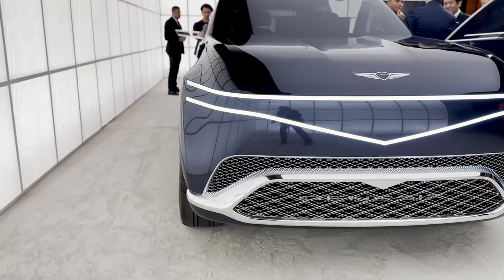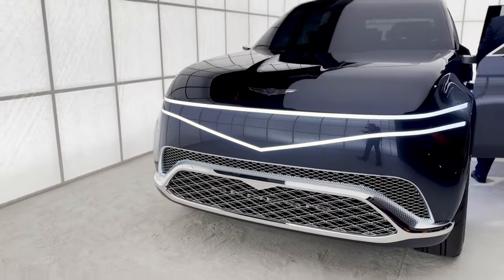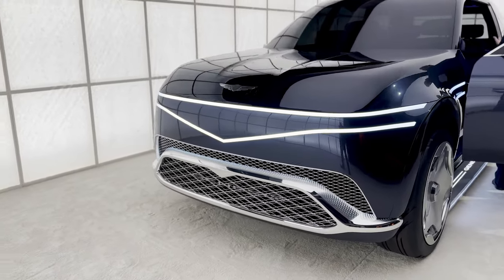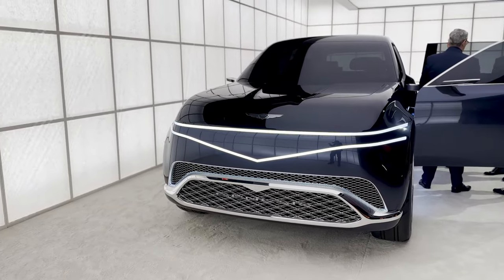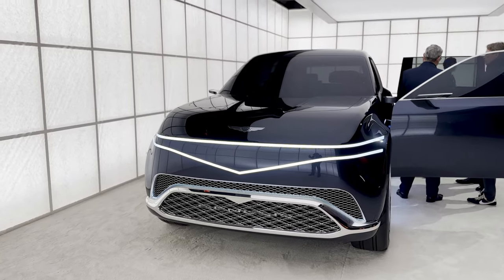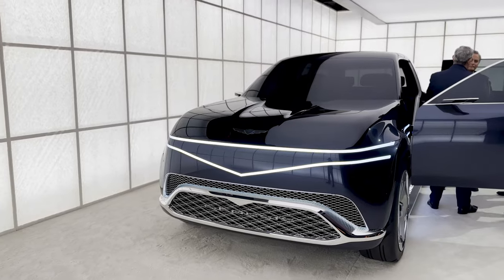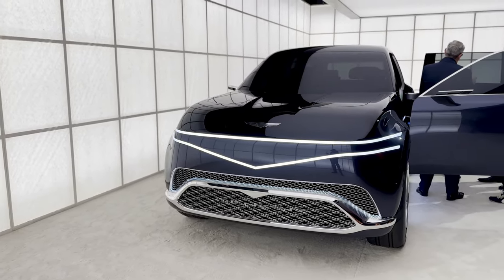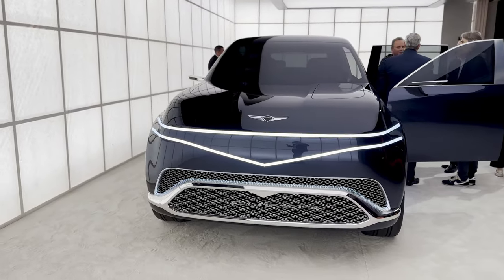This lighting signature up front comprises the actual grille with a two-line philosophy. A lot of what went into the exterior design of this vehicle was keeping it smooth and sleek, aerodynamic, not creating drag. We've got pop-up roof racks above the vehicle — lots of things expose themselves only when needed to help with aerodynamic drag.